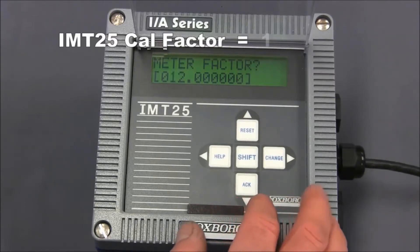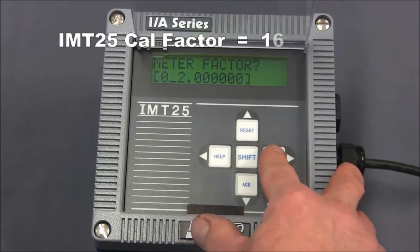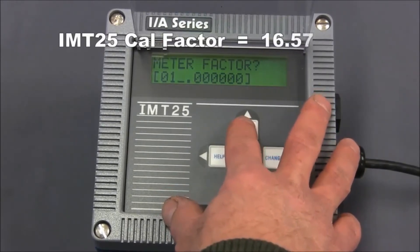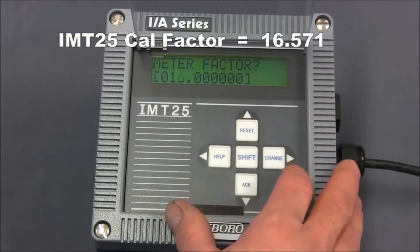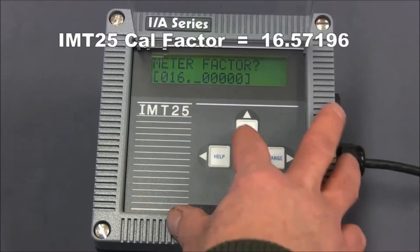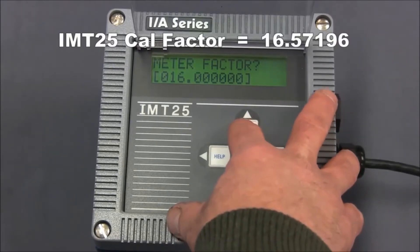So we'll move along and change this to 16.57196. Using the up and down arrow keys, we can change the numbers along the way. Use the right arrow key to get to the different digits.